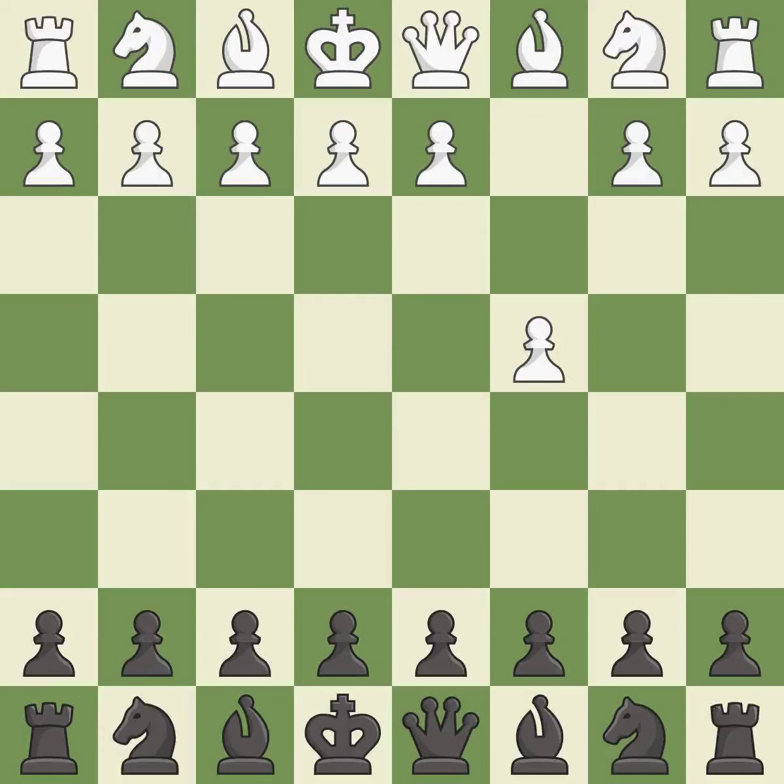The English is a more patient opening where white plays c4 to control the d5 square without committing a central pawn. e6 prepares the d5 pawn push and allows the dark-squared bishop to develop. d4 takes space in the center and allows the dark-squared bishop to develop.